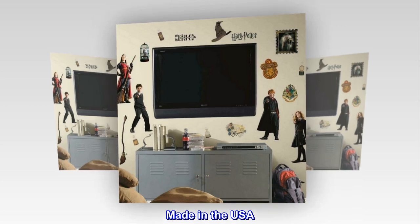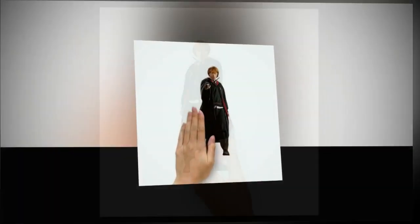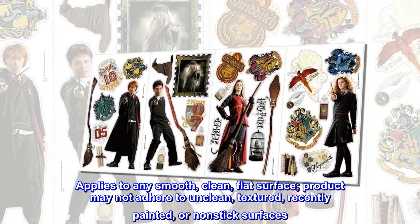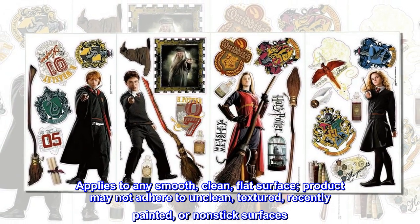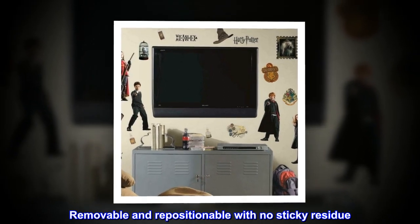Made in the USA. Includes 30 wall decals. Easy to apply, just peel and stick. Applies to any smooth, clean, flat surface. Product may not adhere to unclean, textured, recently painted, or nonstick surfaces. Removable and repositionable with no sticky residue.